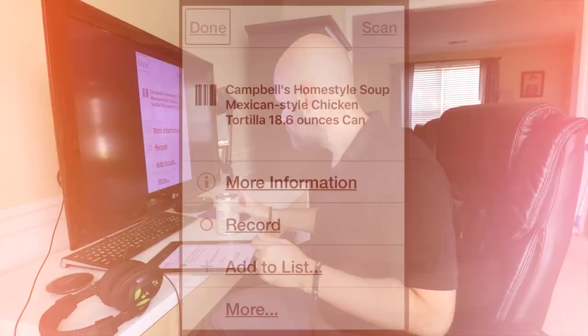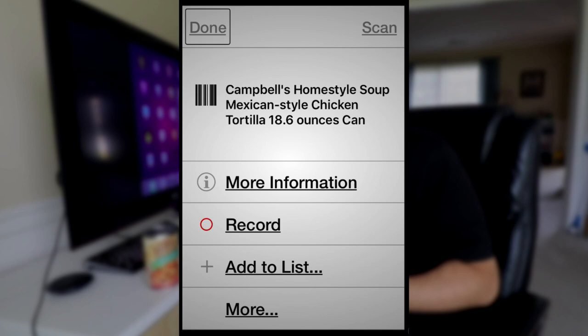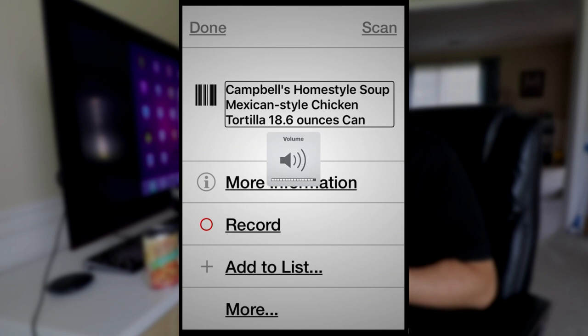It brings up some information — it shows the barcode and gives you the name of the product. I'll hit it again so we can hear it: Campbell's Homestyle Soup Mexican Style Chicken Tortilla 18.6 ounces can. We also have other options on this page: More Information button, Record button, Add to List button, and More Options button.